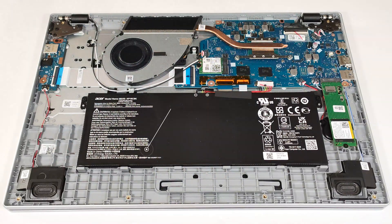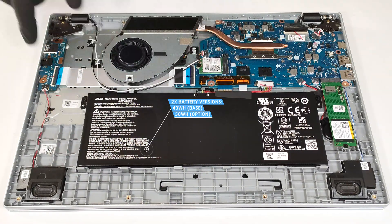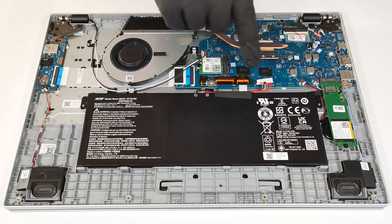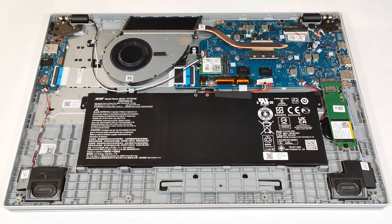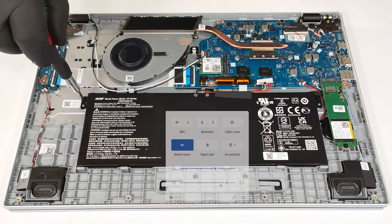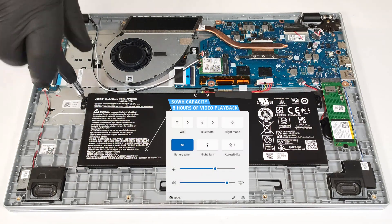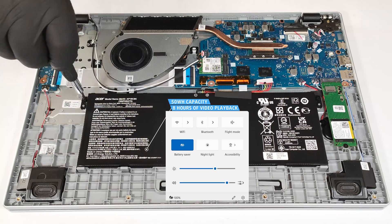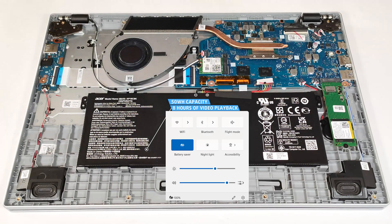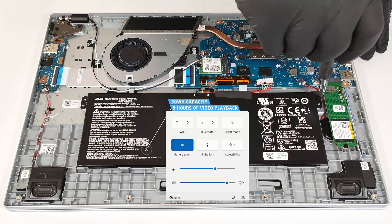Our device is equipped with the optional 50-watt-hour battery. The base version is a 40-watt-hour model. To remove it, detach the connector from the mainboard by pulling it towards the unit and undo the two Phillips-head screws that hold the battery in place. The capacity is enough for around eight hours of video playback. Our test was conducted with the battery saver preset activated in the Windows power and battery menu.